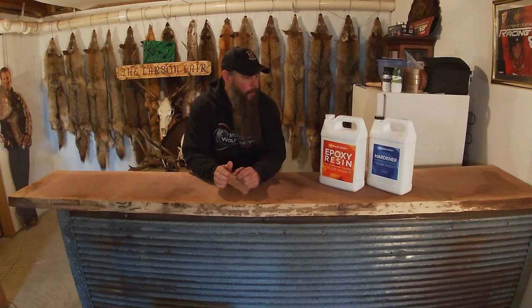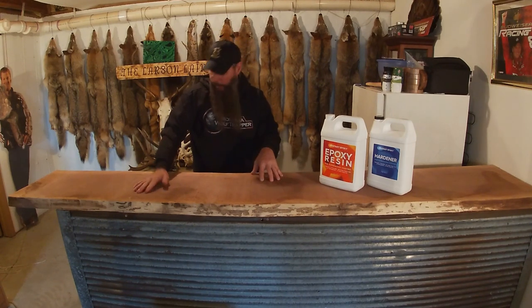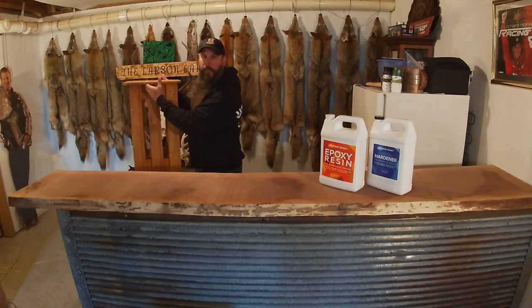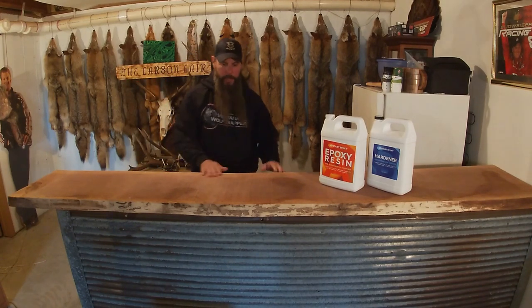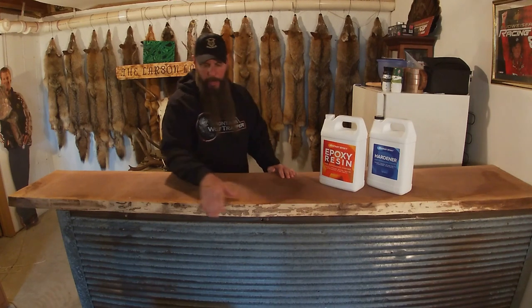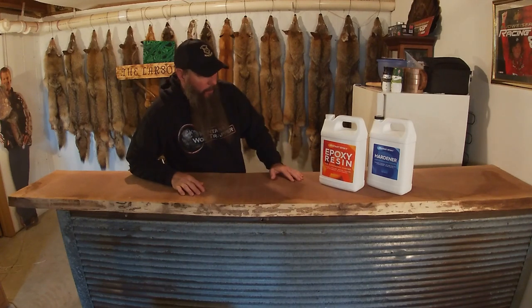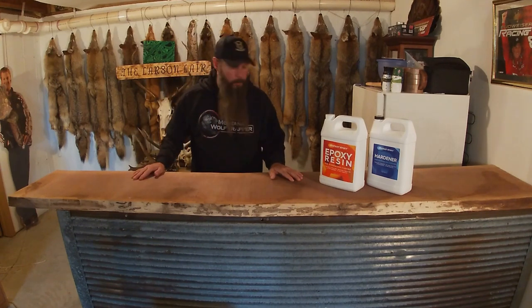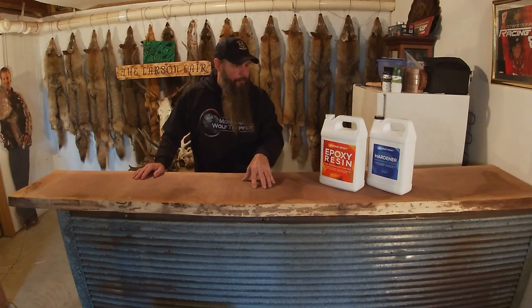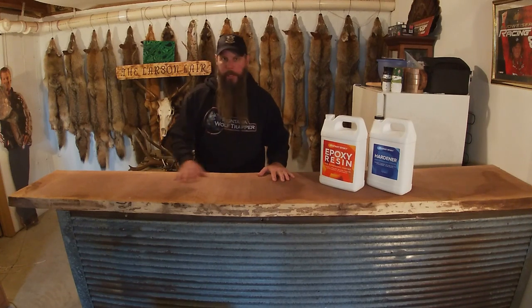Alright everybody, getting ready to start finishing the bar top. I've got a video out on building this bar and a video on building the pallet bar stools. This whole complete bar and bar stools are made out of pallets. This top is one complete slab of black walnut with live edges on both sides. I'm going to be using this Upstart Epoxy. It's a 1-to-1 ratio for mixture. I'll put a seal coat on it first and then I'll put the flood coat on. I hope it turns out good because this is going to be a beautiful piece of wood.